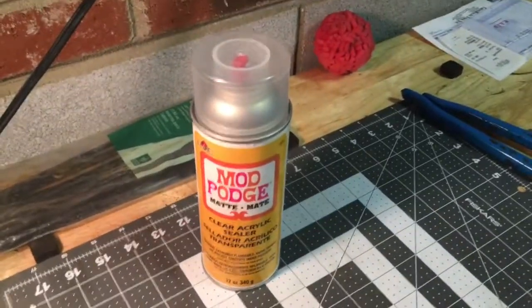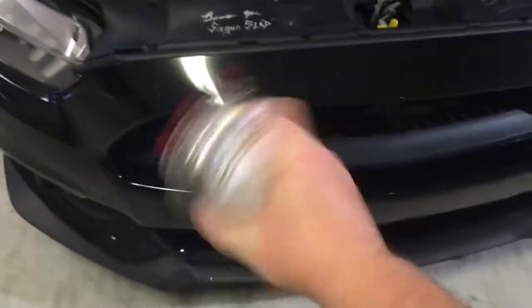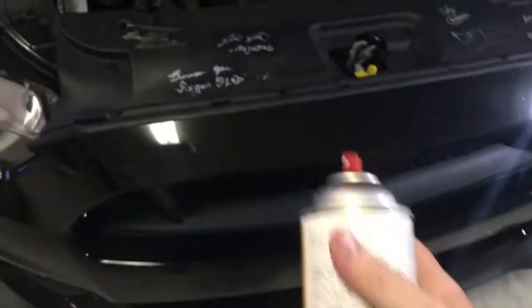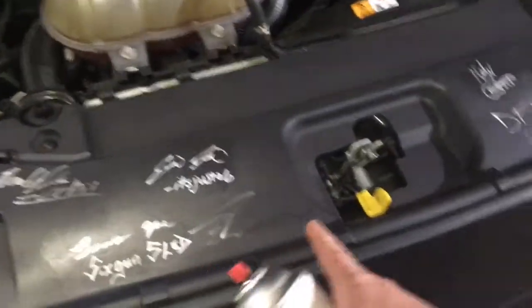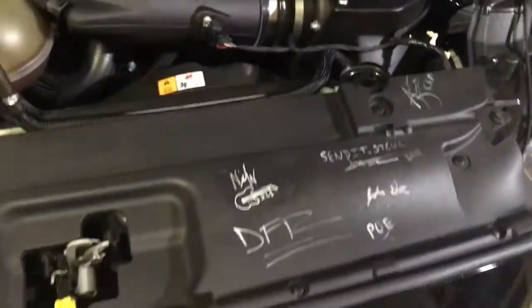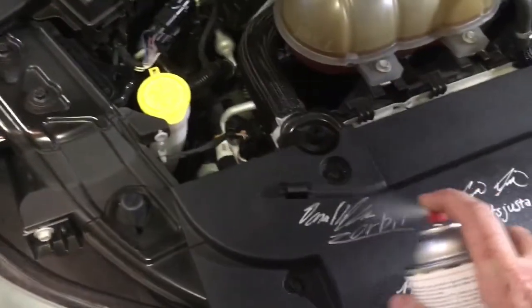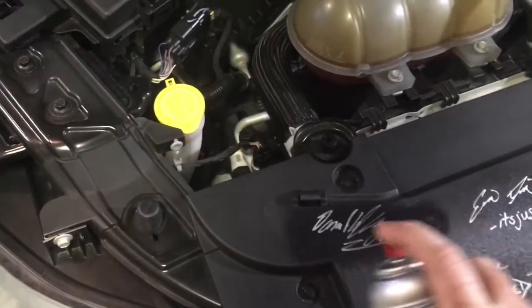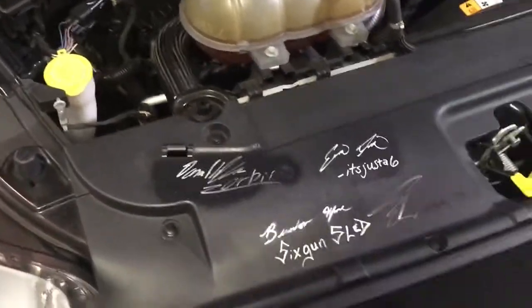Otherwise you'll just lose the signatures, and it's really easy to apply this stuff. So far I haven't protected Zorby, Hammerdown Motorsports, DFR, Poe, or Andrew's signatures — I've protected the rest. What you're going to want to do is have just a little bit of distance and just spray over the area just a little bit.